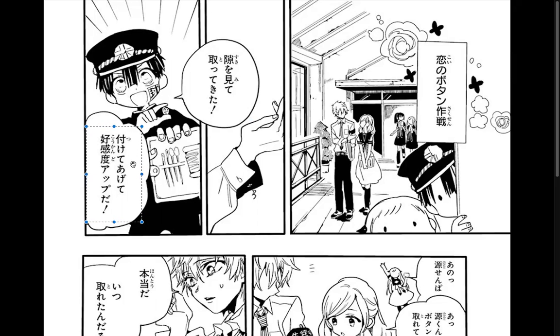'Tukete agete koukando' — it's easier to start on the bottom half for this one. I think that one was like 'likable.' After that, it's like your likability rating goes up.